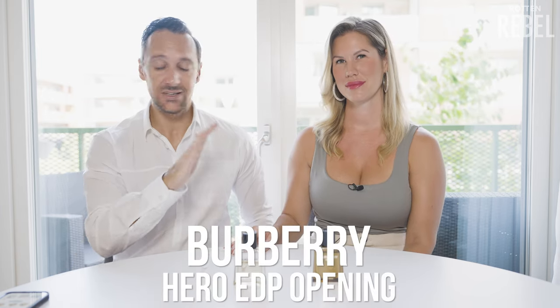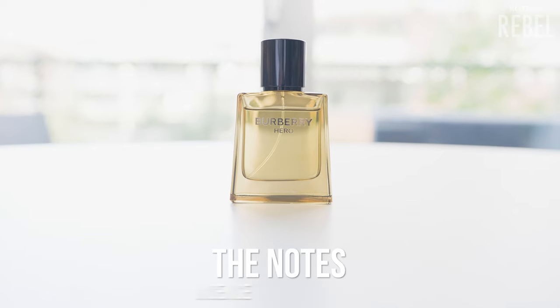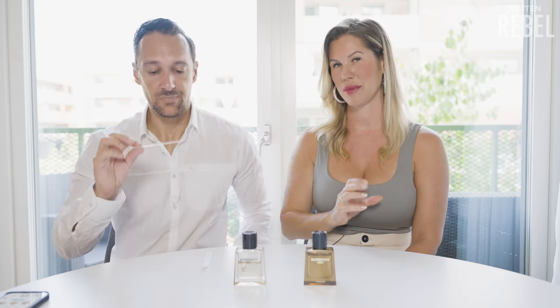So let's try the opening of the EDP. The notes of the EDP are pine needles, olibanum, benzoin, incense, and then that same trio of cedar. How do you find this one? Sweeter, warmer, more creamy, less woody — but still woody. And less fresh. Definitely less fresh.